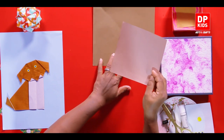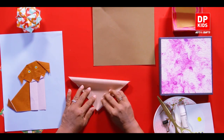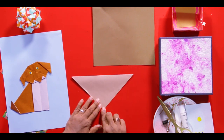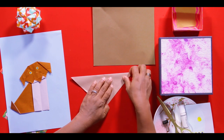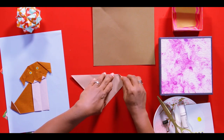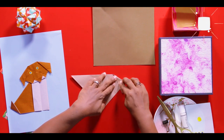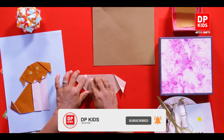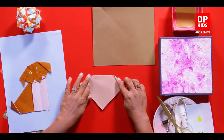First of all let's see how to make the puppy's head. As usual we are going to fold it in half. This point is our puppy's mouth and these are the ears. Now you can imagine the size of the ears. We are going to fold it - you are getting a small ear. Do the same to the other side as well. Now we have two ears.